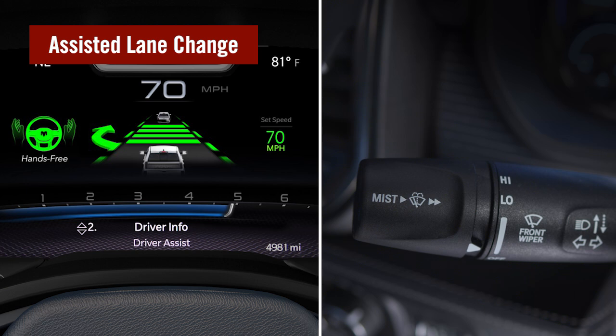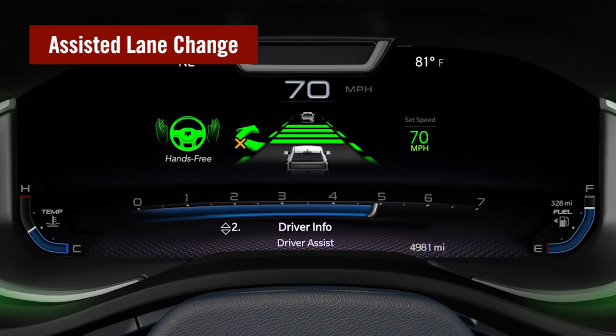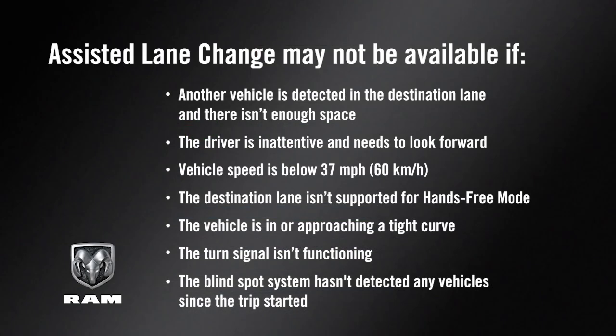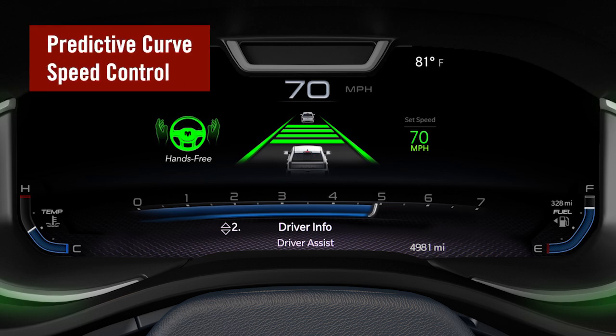To cancel the lane change, activate the turn signal in the opposite direction or override the system with the steering wheel, brake pedal, or off button. There are a number of instances where assisted lane change may not be available. While operating in hands-free mode, the ADA system can slow down when approaching tight curves, indicated by an orange arrow icon replacing the ACC target vehicle.